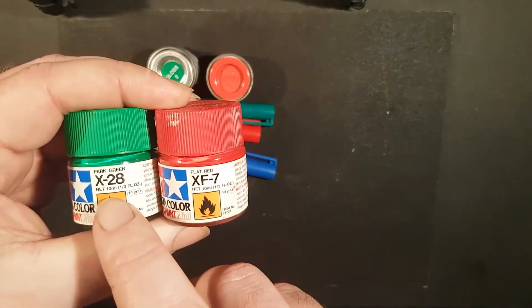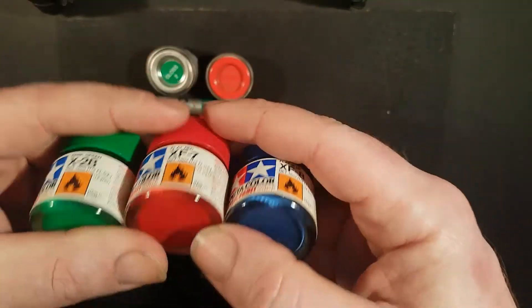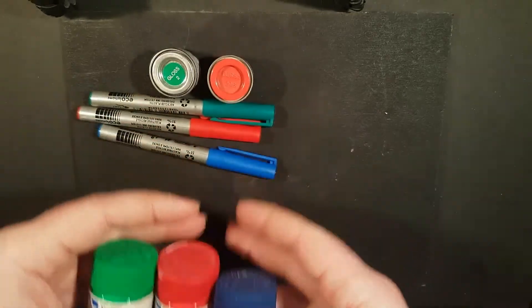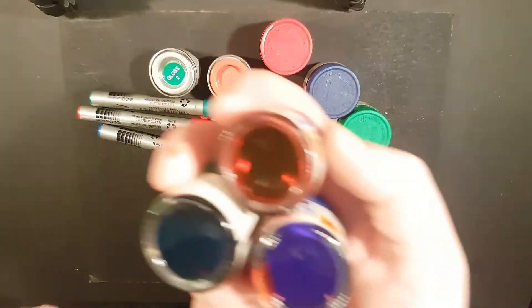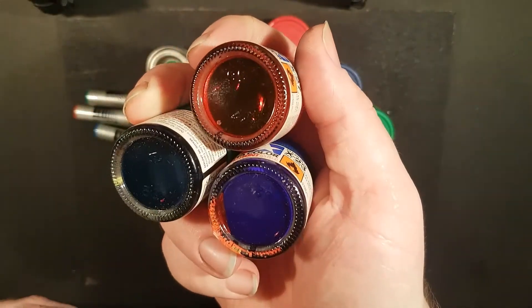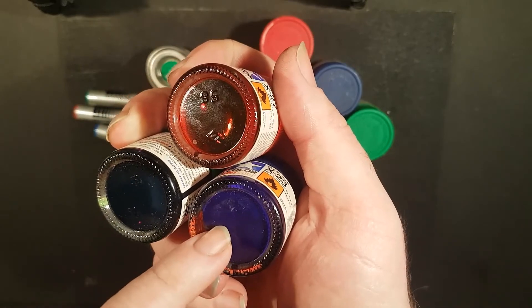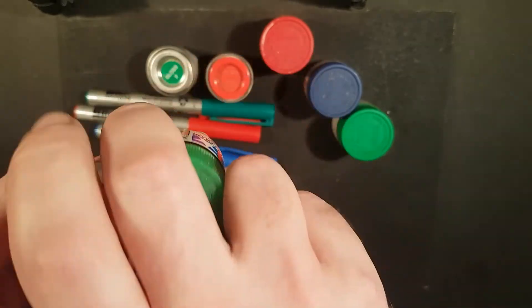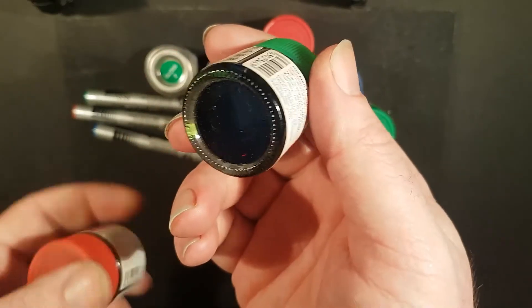These particular Tamiya paints are flat colors, which is the more solid of the Tamiya colors. Park green is technically a flat color — it will do for our purposes in this video. The clear colors are very effective, especially when you utilize a silvery undercoat. Green, red, and blue will be the colors I'll be utilizing.